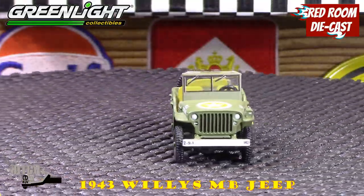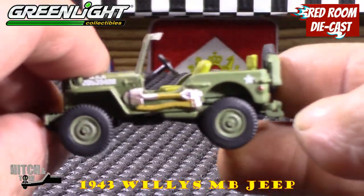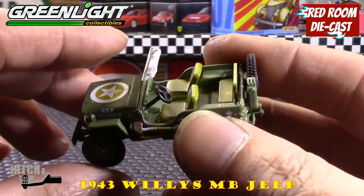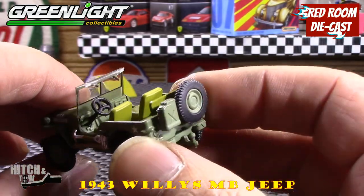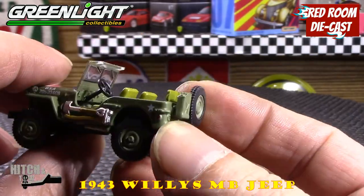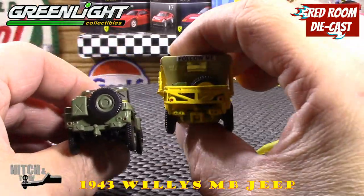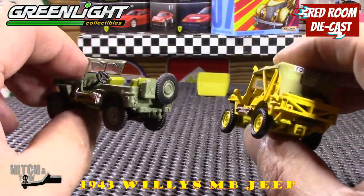The Jeep actually looks quite nice without the top. Neither one has a windscreen that goes down. Looking at it closely, it's very nicely done — the interior is nicely done, the steering wheel is a bit further away than the M2 version, which is really good. There's nice painted detail on the shovel and the axe. Unlike the M2 version which has a cage around the spare tire and the gas tank, the Green Light version doesn't have that, but I can only assume that's also period correct.